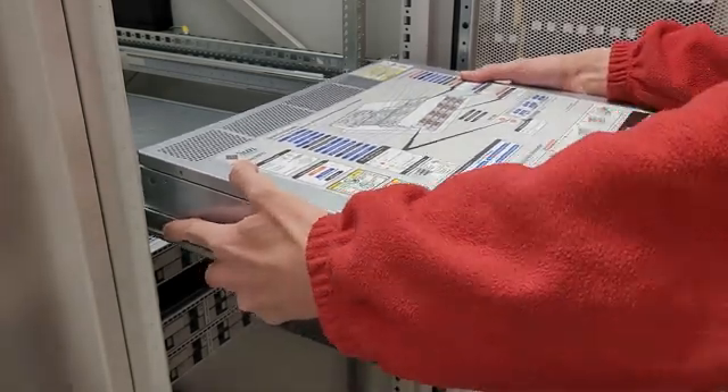To pull the server out, there are these little flaps you pull down. They're plastic so I wouldn't pull too hard on them — use those just to kind of get started, then grab the ears themselves. Once you get the server all the way out, there is a little white plastic tab on each side; pull those out with your thumb and the server will just pull straight out all the way.